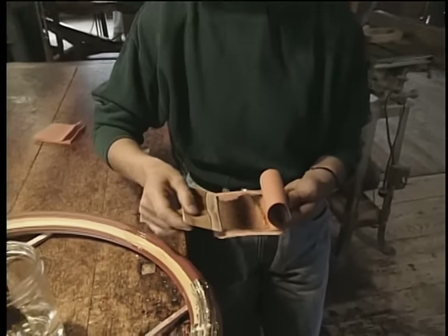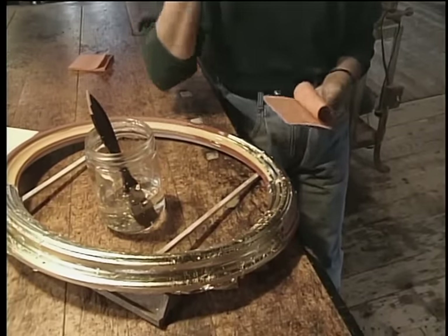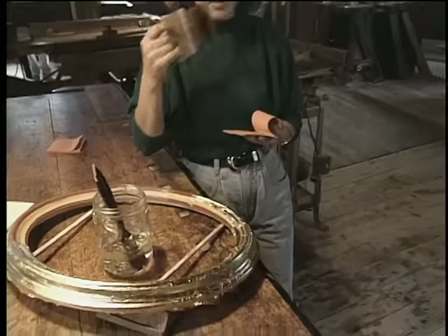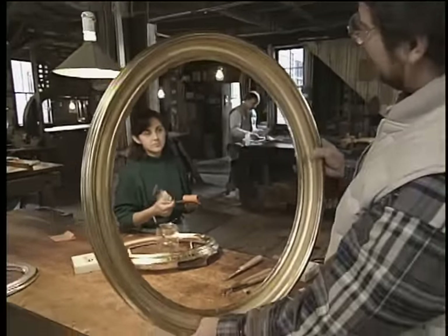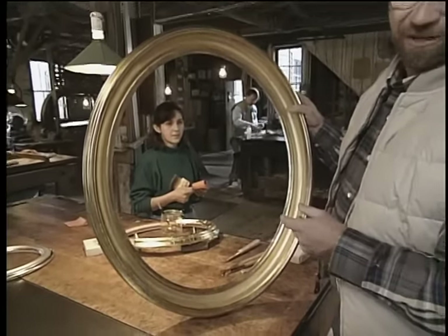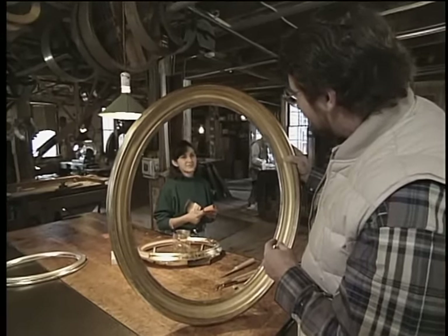Wow. This is one of just many steps that you'll have to perform to get this frame totally gold leaf. But when it's finished, it's going to look like this one, which is beautiful. And of course you can still order frames like this from the mill. We just have to wait a little while and be patient.